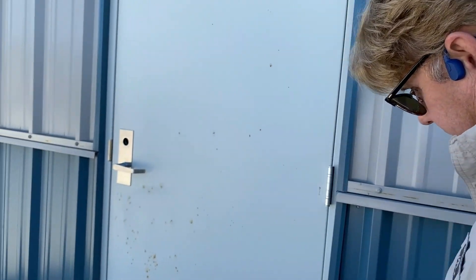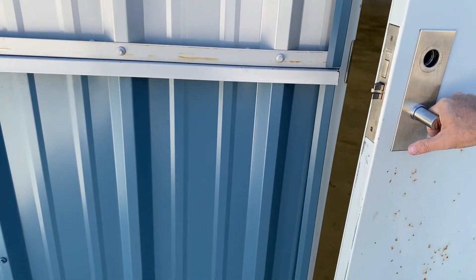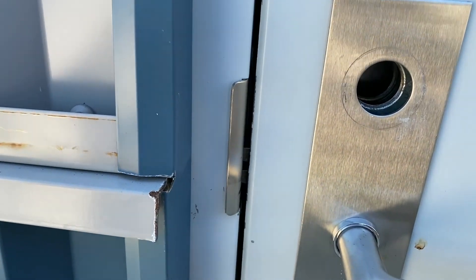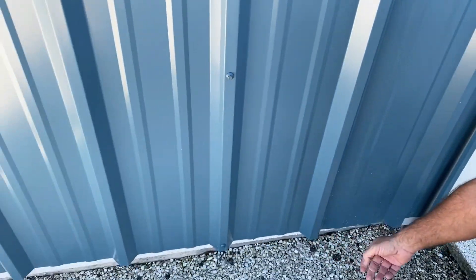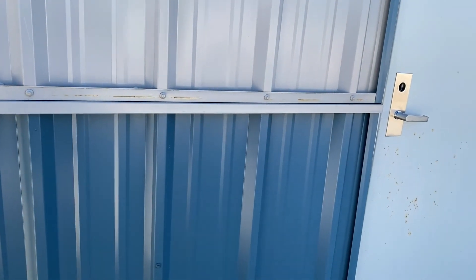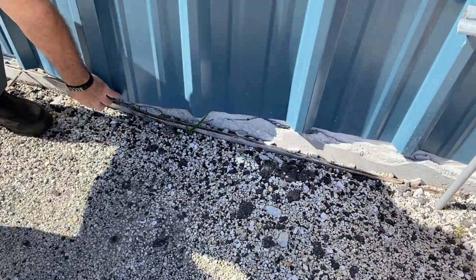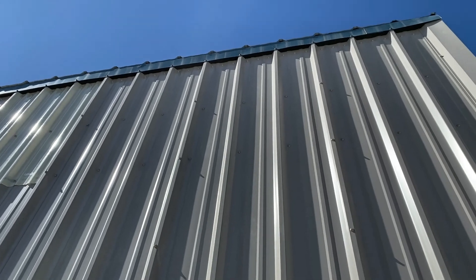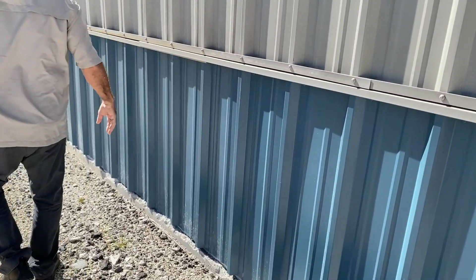They didn't even put the lock set on, and these doors are terrible — not even plumbed up right. You can see they did the same thing here, cutting into the trim. Down here they didn't even screw the panels in — look at that, that's just ridiculous. They also left off the base trim over here, and none of these panels have screws. The wind is even blowing at it. On the roof you can see there's no overhang, and alongside it nothing is even secured.